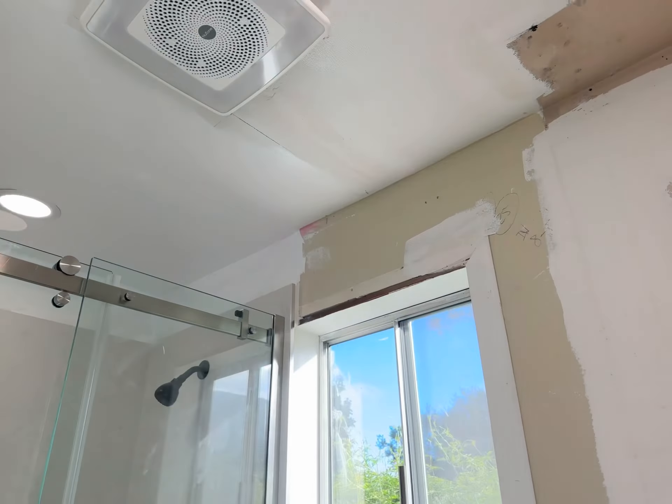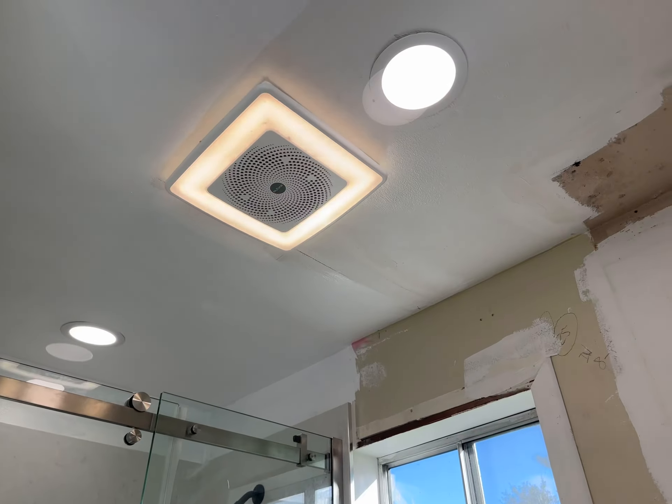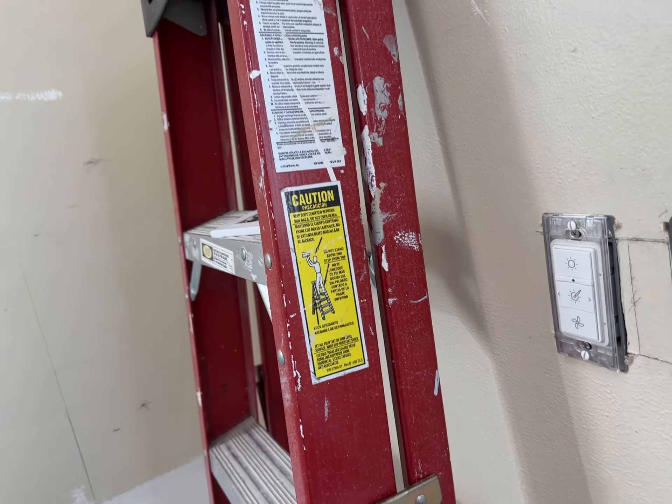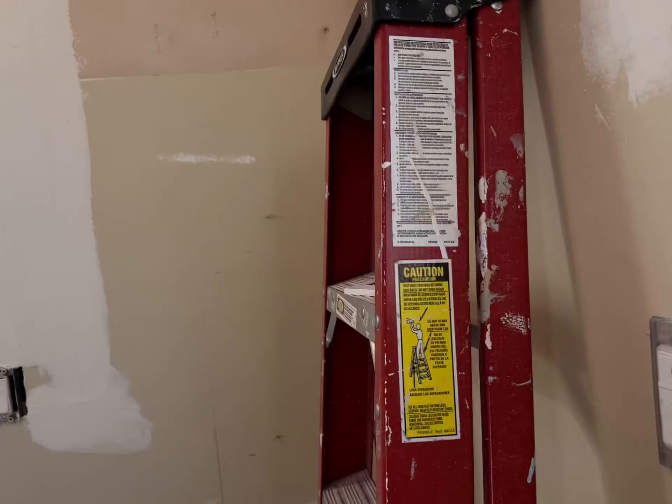When you turn on the power initially, hold the button for three seconds — one, two, three — and it'll light up and blink. Afterwards, all the controls will work. The Bluetooth password is just 1234. It's called Chrome something, I believe.